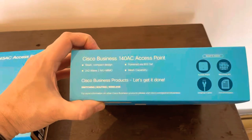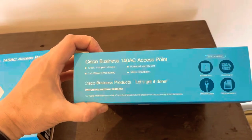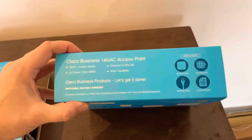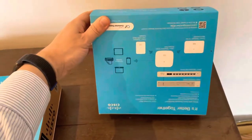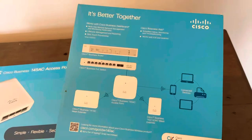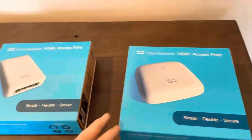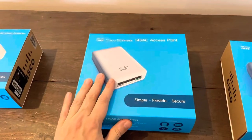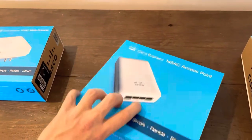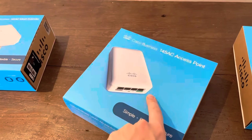They are also mesh capable, they are Wave 2, they have 2 radios and 2 MU-MIMO. Then also some nice design and how to set up with the mesh extenders. We also have the 145 AC which is roughly the same but has switch ports in the back with PoE pass-through and a PoE port as well.